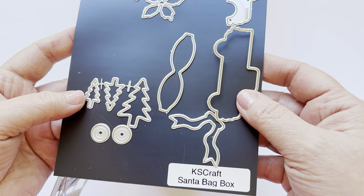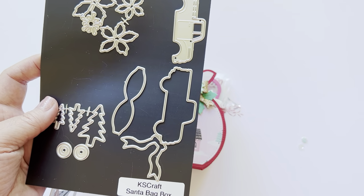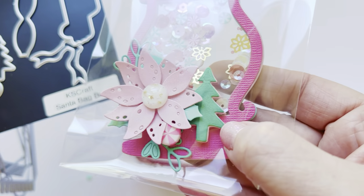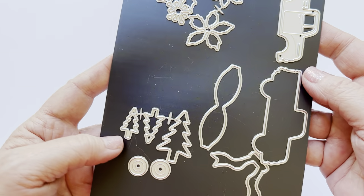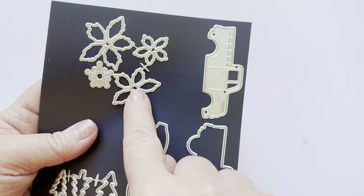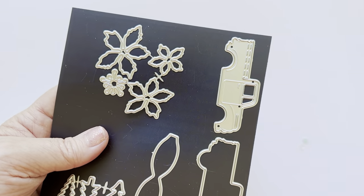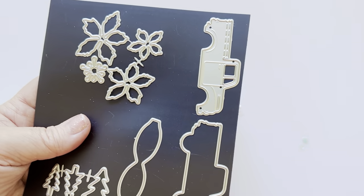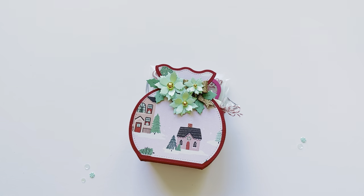It also comes with these really cute trees. So that's what one of the trees looks like — I just popped it up on foam, but you do get three sizes, which I think is really cute. And then this flower set is amazing — that's what I decorated this with. You do get three sizes and even a center piece. I didn't use the center piece, but I love this die set. It makes a really cute poinsettia.